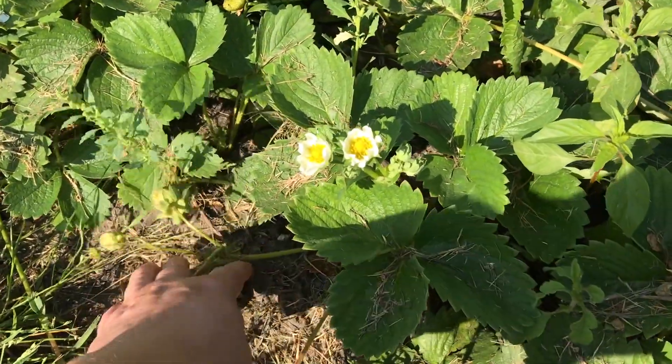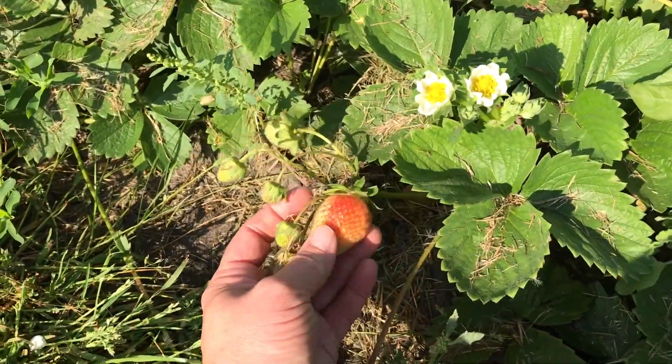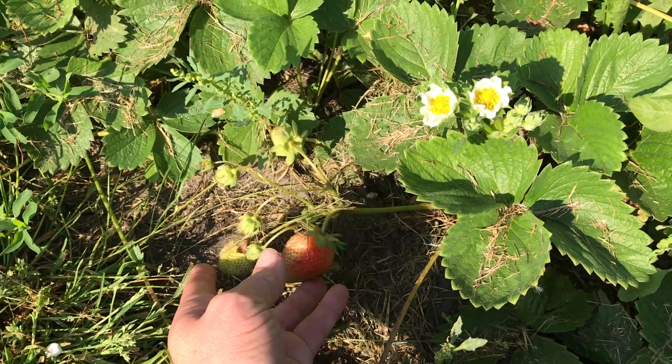Even the strawberries are starting to come — look at the size of that one. In a day or two that'll be nice and red. That's it for this garden, and let's go check out the new yard.